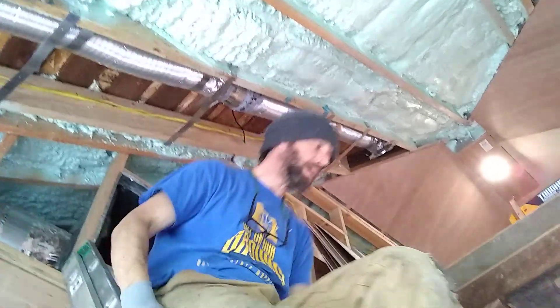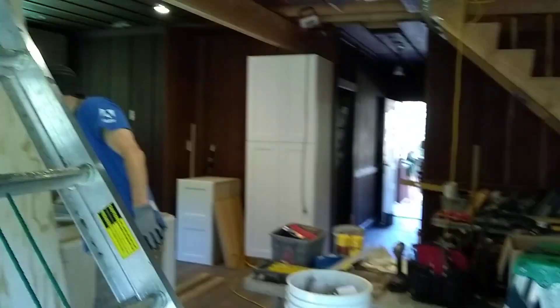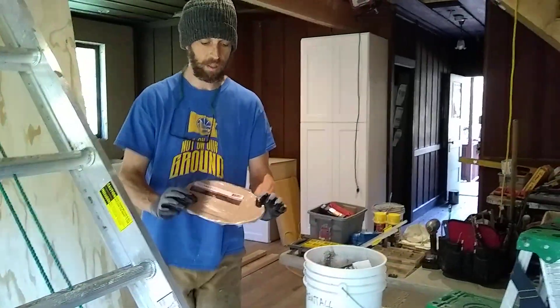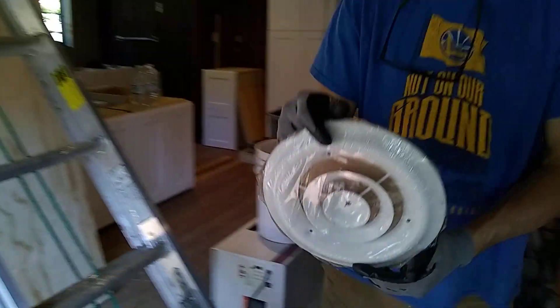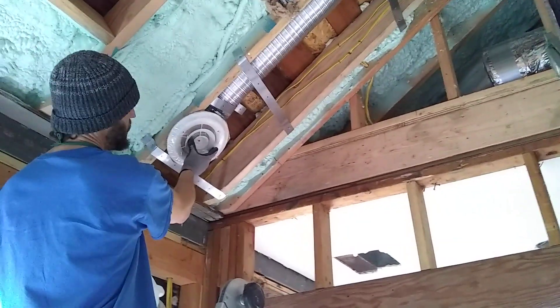I'll just show you the ends that we're going to use. These I just found at the local hardware store — it was really the only thing that was going to work in this custom setup we created. These old-fashioned end pieces: when our paneling gets done, we'll put the paneling over the top and then this will mount right on the surface of the paneling.